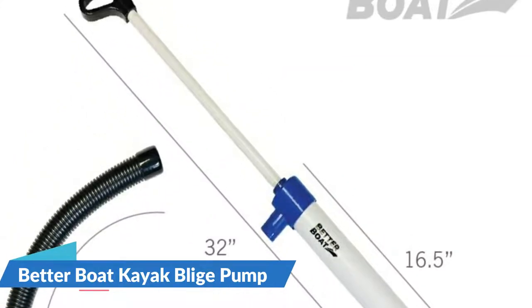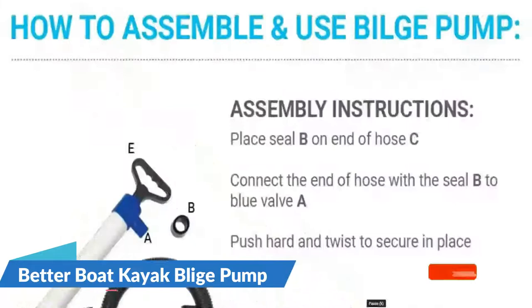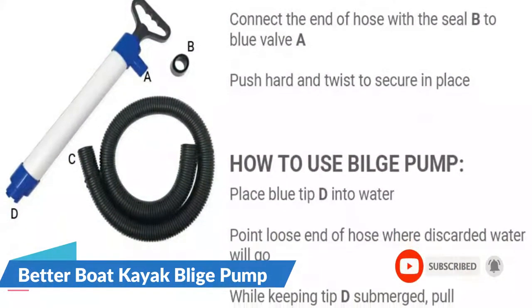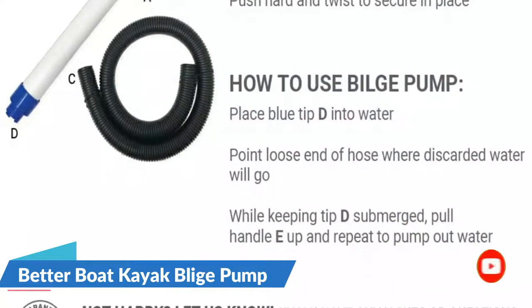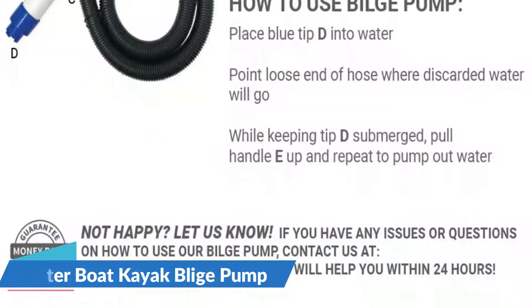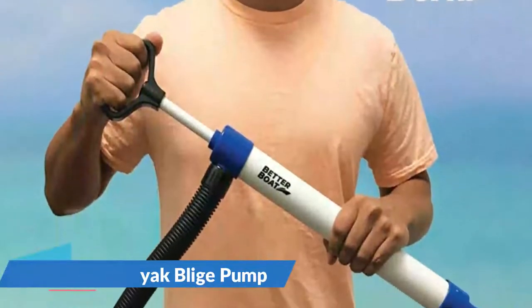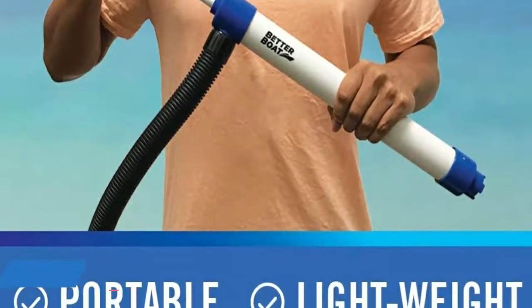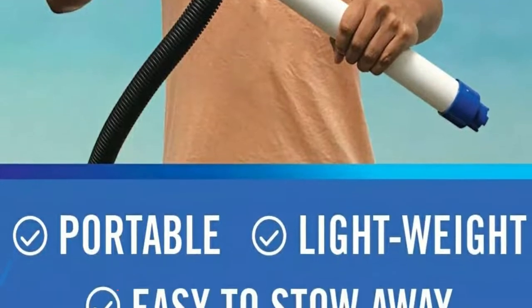At 39 inches long and 1.25 inches wide, getting to the bottom of your kayak is easy and swift. Additionally, this lightweight and compact bilge pump is made of durable design that will endure your kayaking excursions for a long period of time. And lastly, it doesn't require a power source to run.